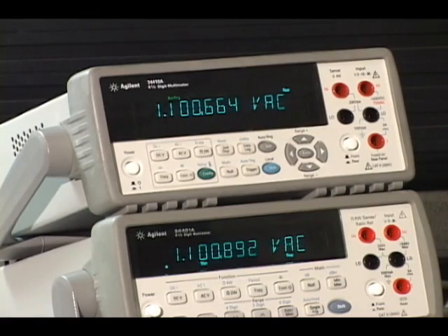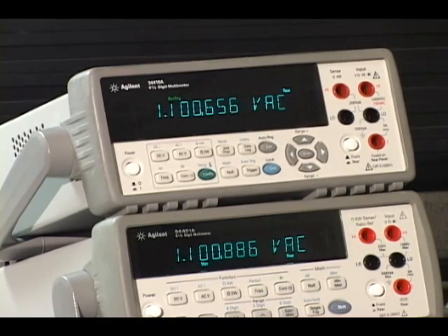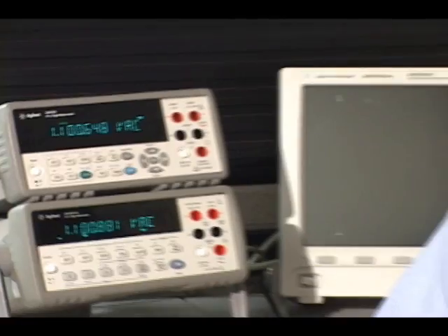The 34410A uses a digital sampling technique to give incredibly fast AC measurements — peak-to-peak measurements at 50,000 readings per second — and in DC volts you can take 10,000 readings a second at five and a half digits. This is an almost 300x improvement over the 34401A.